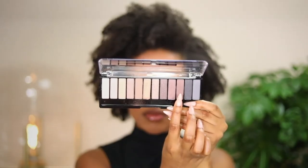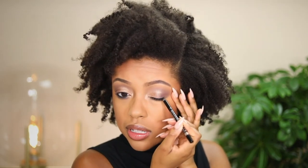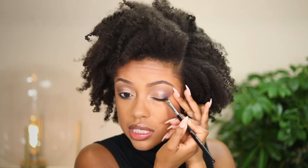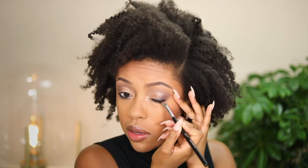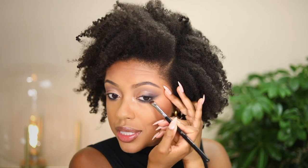With that blended out, I'm going back in with the same palette applicator — using the brush on the other end — and applying the deep brown shade we used in the outer corner underneath the lower lash line as well. This gives a sultry, smoky effect that fits with the Halloween deer look. I'm also applying a little to the upper lash line on the ends and blending that out, and kind of winging that liner out slightly too.